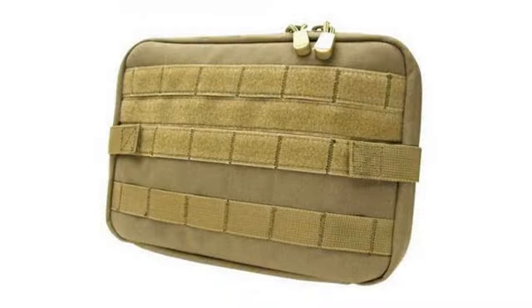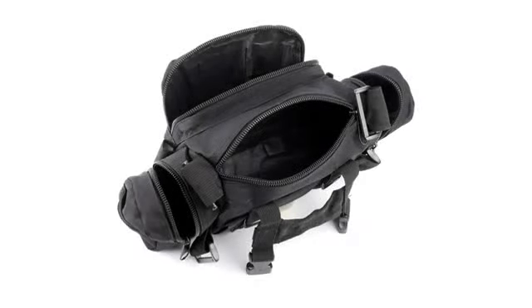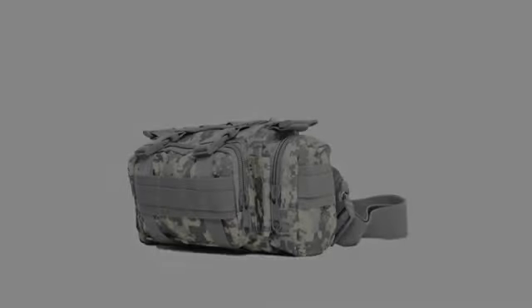I have one on each side of my dog's harness. One side has given me zero issues. The other side has continued to come undone, usually in the most inconvenient times.